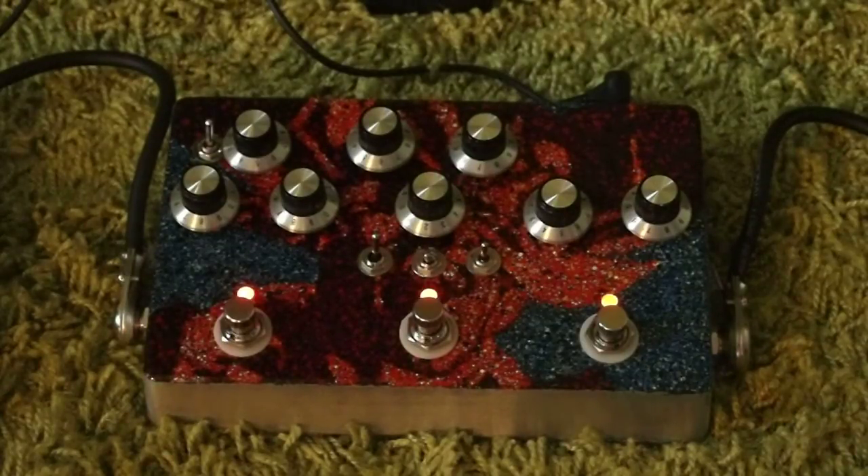Hi, I'm Chuck, otherwise known as Jake's Dad. This is my Gilmore box. Quick demo. Pretty much clean signal. Got an afterlife compressor on the front end, a reverb on the back end, playing through a Fender Champ clone with a broadcaster.